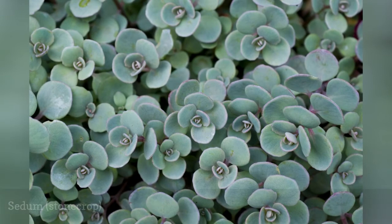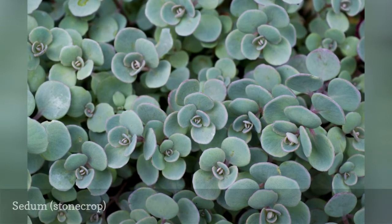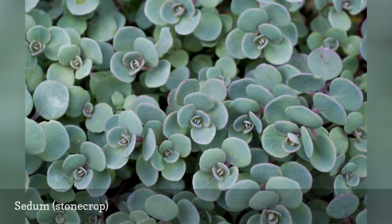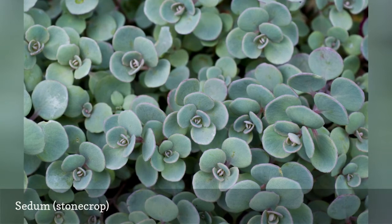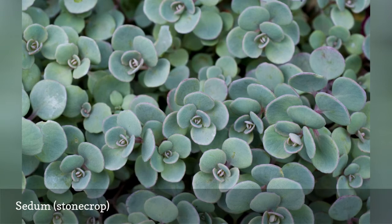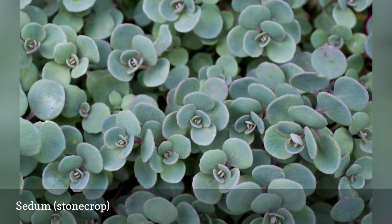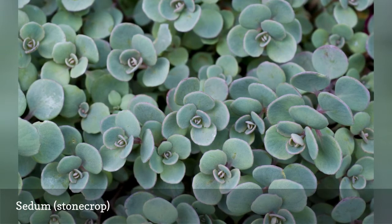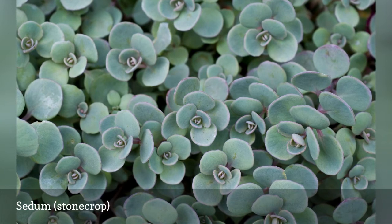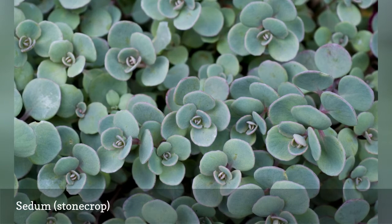The tall sedums, like Autumn Joy, are wonderful showy, drought-tolerant plants. Most bloom in late summer but look great for weeks as their broccoli-like flowers fill out. Even after blooming, the flowers just deepen in color and continue putting on a show. The creeping and trailing varieties have long been used in rock gardens and as ground covers, and they will cover ground very quickly. They have star-shaped blooms during the summer and are less attractive to deer than the tall varieties. You may see rabbits munching on them, though — probably for the water. Many varieties are extremely cold-hardy.